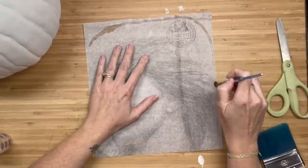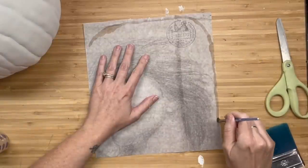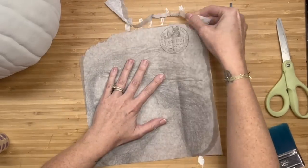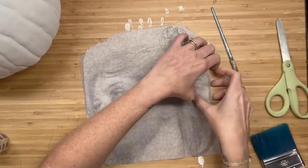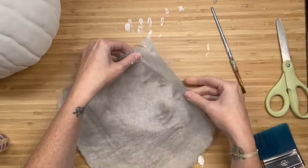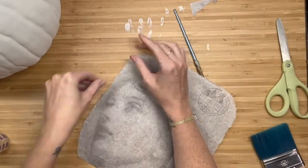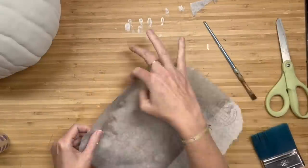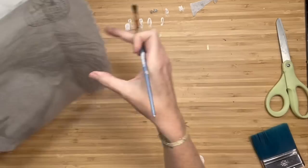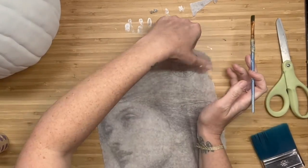I'm going to take a wet paintbrush and I'm going to start framing her face out. I'm just going to kind of play around with it, take a little bit off first. I could always take off more later and I'm just going to pull that paper away — it just gives you a nice frayed, more natural tear instead of using your scissors. So I decide that I need a little bit more off on the right side, and I'm going to tear off that little logo thing.